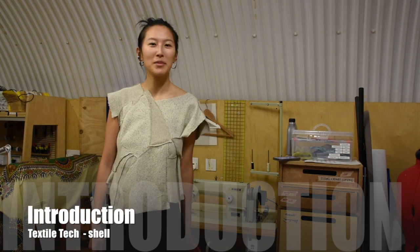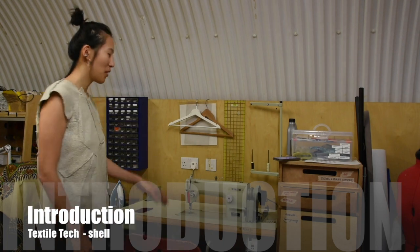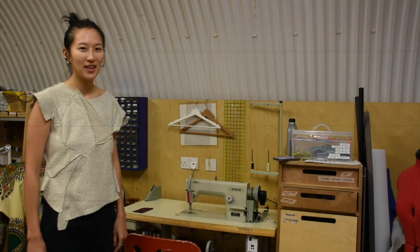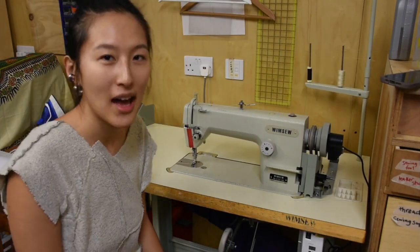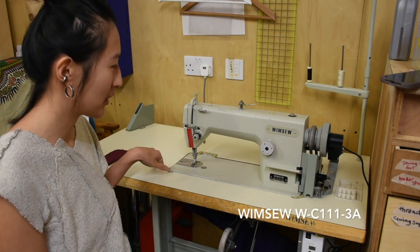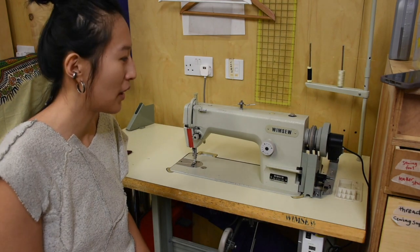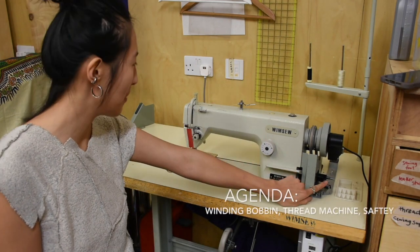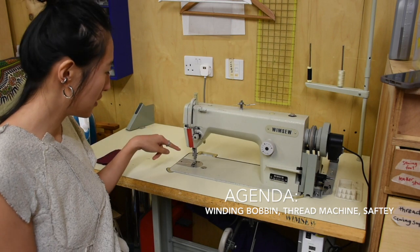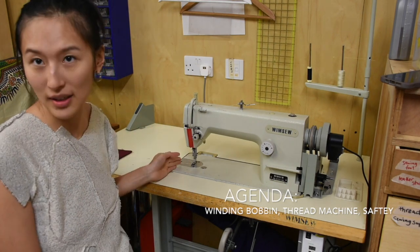Hi, my name is Shell. I'm one of the textile techs and I'll be showing you how to use this Wimso industrial sewing machine. As this is an industrial sewing machine, it runs very quickly. I'm going to show you how to thread the bobbin, thread the machine, and also how to use this safely.